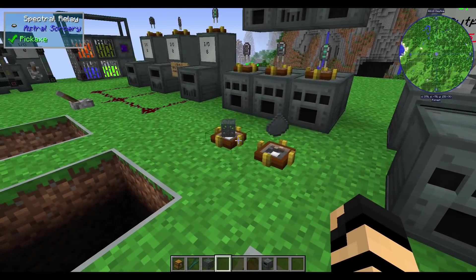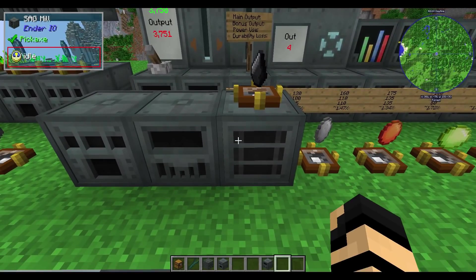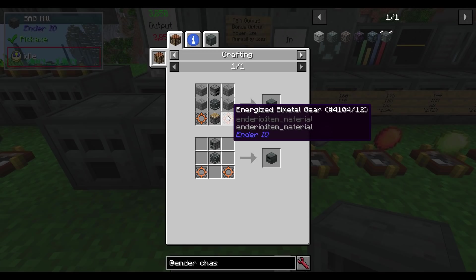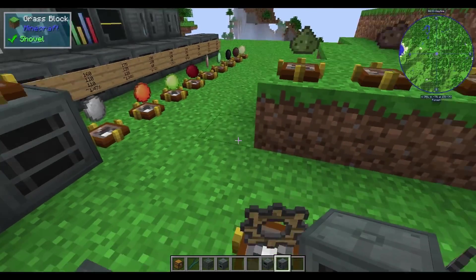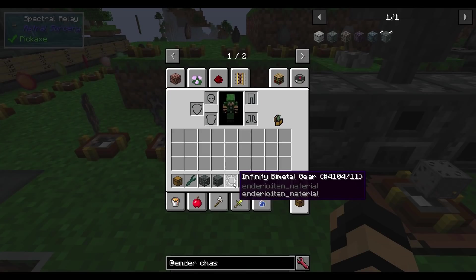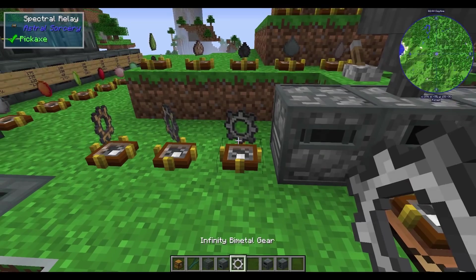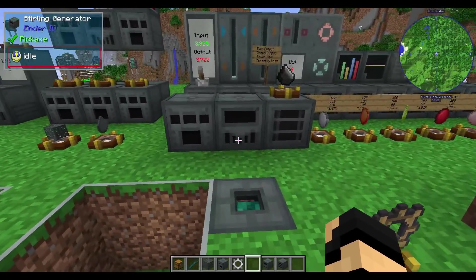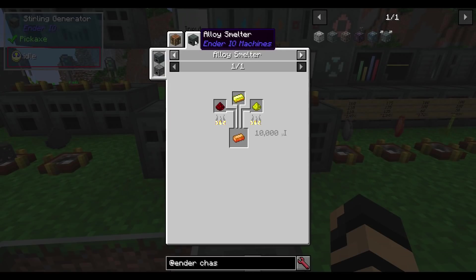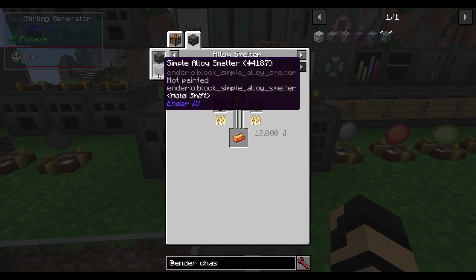This machine chassis is used to make your alloy smelter, sterling generator, and sag mill. Each one has their own recipe, they can recycle the simple versions of themselves, and they may use the energized bimetal gear. Previously it was called an iron gear, but these are now called bimetal gears. The infinity one is what the iron gear previously was. The energized bimetal requires an energized alloy ingot, which in an alloy smelter is redstone, gold, and glowstone dust — either the simple or regular alloy smelter works.